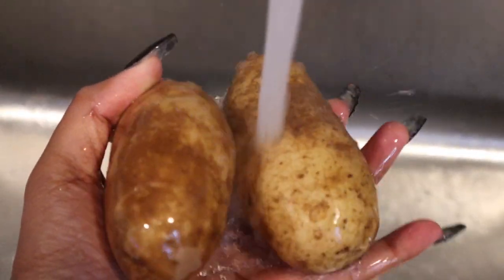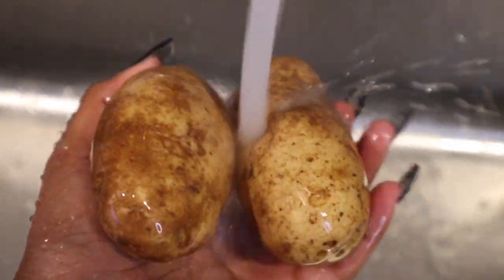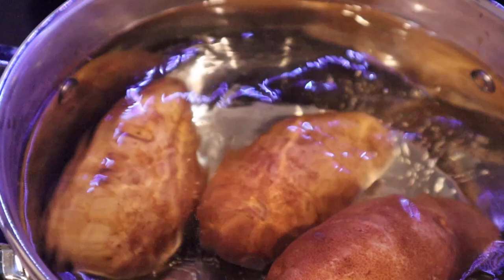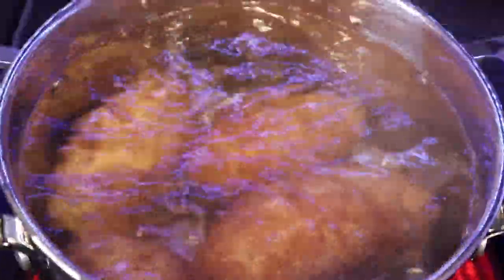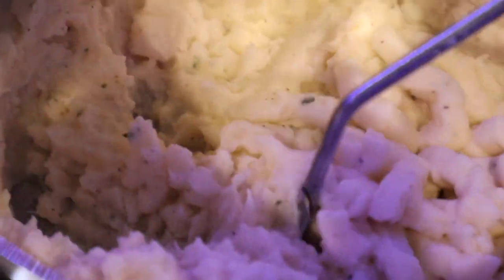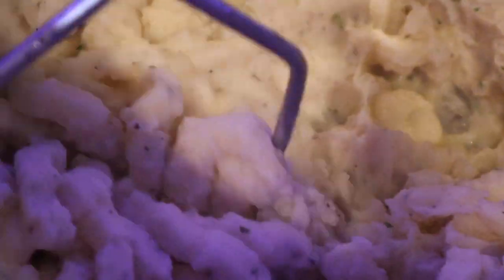Add them to your pot and let them boil. Once your potatoes are soft in the middle, you want to peel the skin and mash them up. Add milk — I use almond milk, but you can use any milk you want — along with butter, salt, and pepper, and you have mashed potatoes.